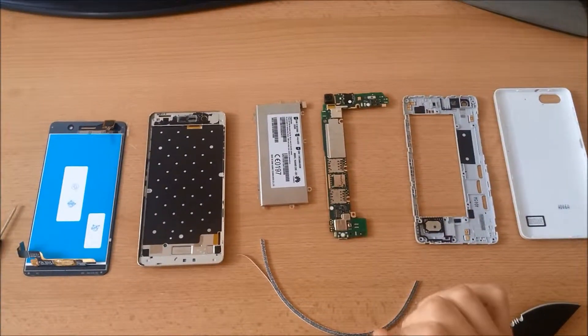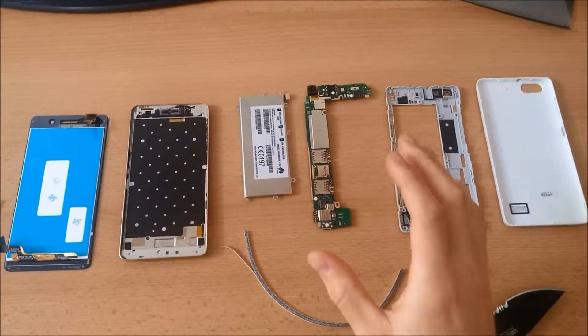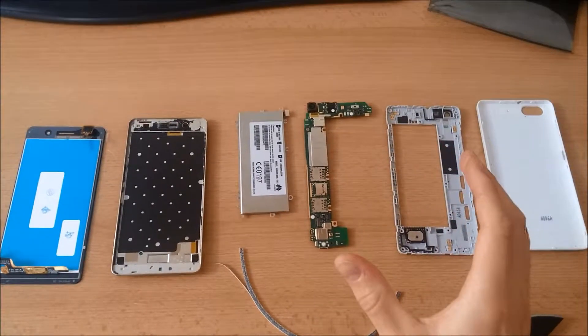Hello guys! Now we are going to assemble all the components of the Huawei G Play Mini, also known as the Huawei Honor 4C.